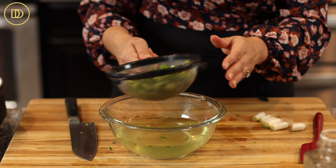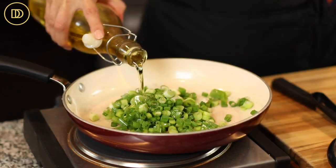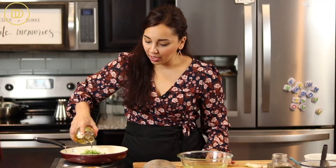Shake some of that water out and add them to a pan with a little bit of olive oil — three to four tablespoons. We're going to cook these over medium heat until they're nice and soft and golden. It's going to take about five minutes.